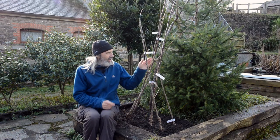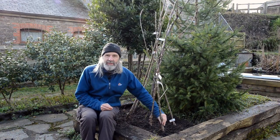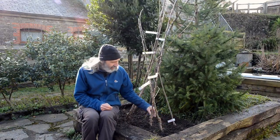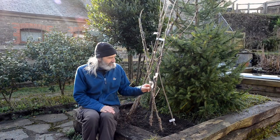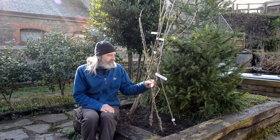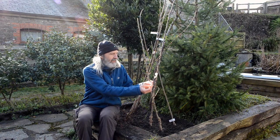On the label we have the variety — Egremont Russet in this case — and M26, which is the rootstock. That's the same rootstock we've chosen for all the apples in the garden this time round. There's also information about it being a dessert apple, when to pick, and this flowering group B.